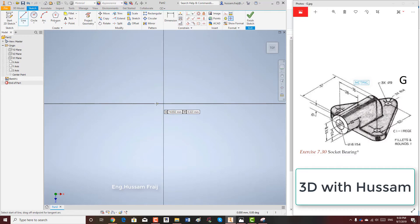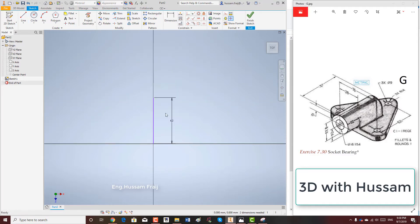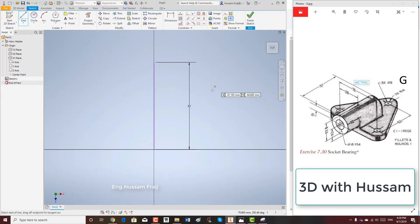Hello everyone, this is a simple part. The trick for this part is you have to start with the holes. We choose the top view and start drawing the holes. We are given dimensions, so nothing to worry about — 62 and 76 between the holes.